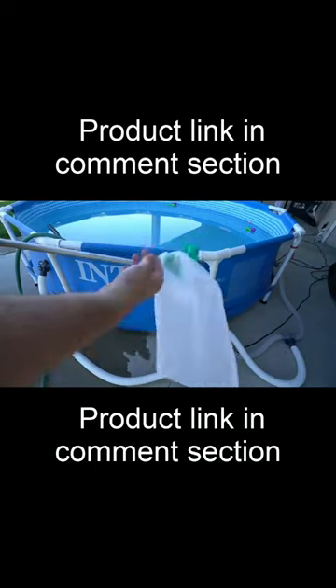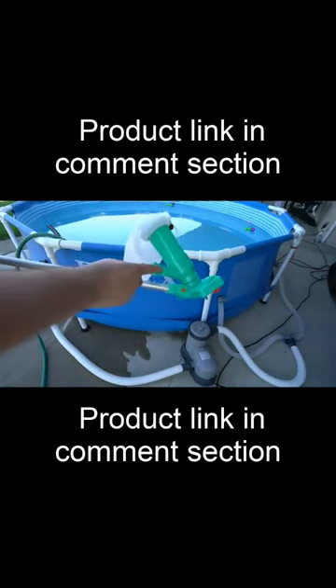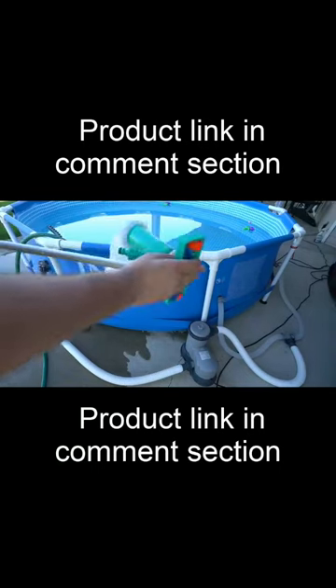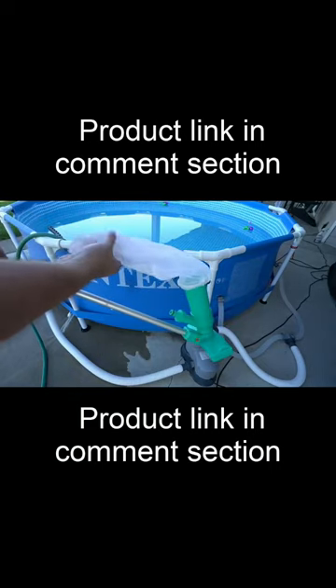Hey everybody! I got one of these pool vacuum things — this is a really budget friendly one. You connect it to your hose and the hose flow is supposed to give enough vacuum where it will suck up through here. You also got some brushes and it will go through here through this mesh bag to catch everything.